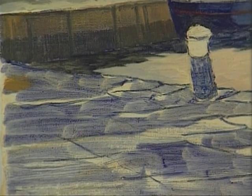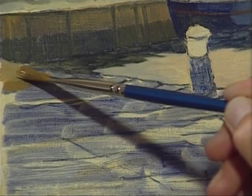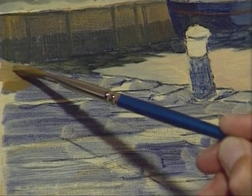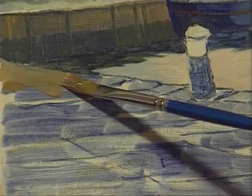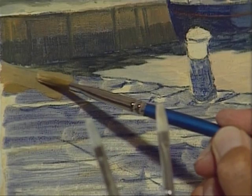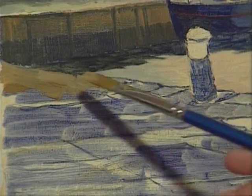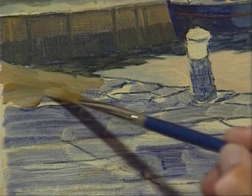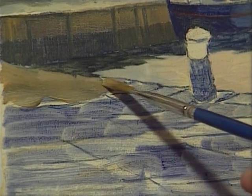Now I'm starting to put in the flagstones — that was a weenie bit strong; you can't tell until you've got it on the canvas. I must watch that edge because it's against the dark there and it could even be a bit lighter for that reason, so let's just make it a weenie bit lighter coming down through there.